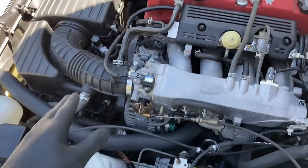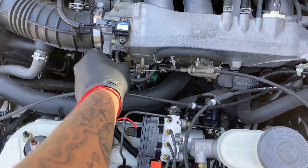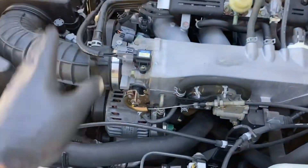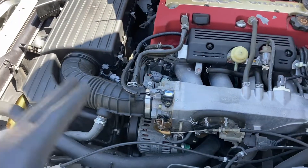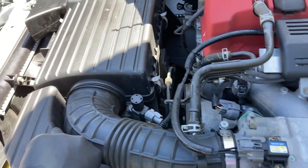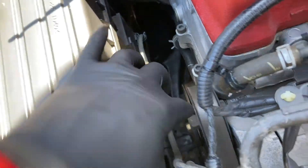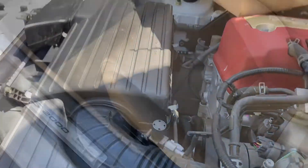Yeah guys, it's a stock AP2 — this is a 2004 so it still has a throttle cable, which is dope. I'll go ahead and give you guys a sound clip of how it sounds now, and then show you how it sounds after. All this right here is just a muffler — it just muffles the raw intake sound. It's pretty easy to take out, just a couple screws down there, and you unclip a few down here. Let's go ahead and get this done.